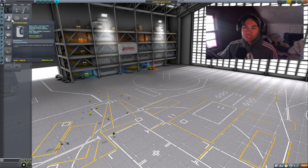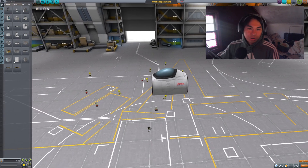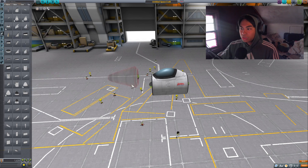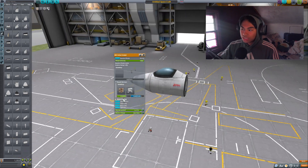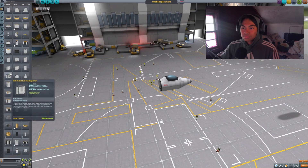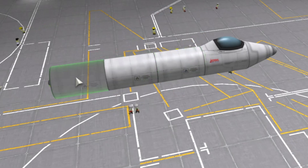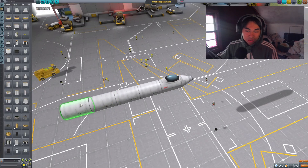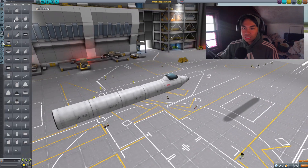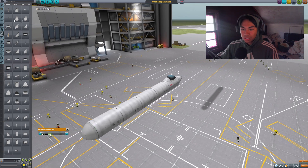First of all, we're going to start with a cockpit. We're going to be starting with a Mark I inline cockpit, just like so. Very F-15 looking, I would say. And then we're going to add an advanced nose cone, just like that. And then we're going to add four sections of the Mark I liquid fuselage, and then cap it off. Make this white, just like that.